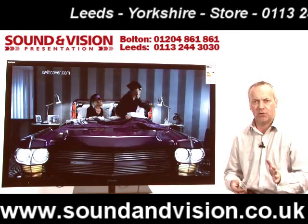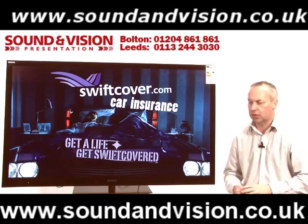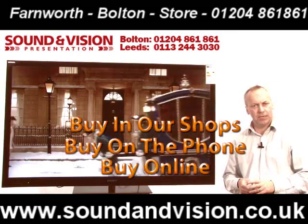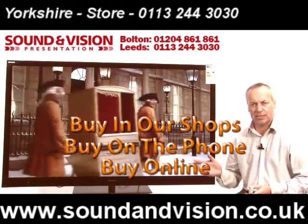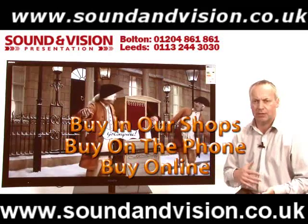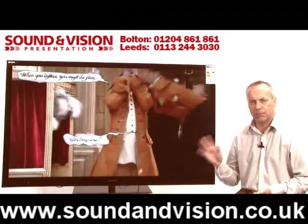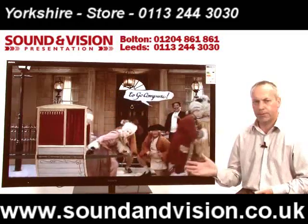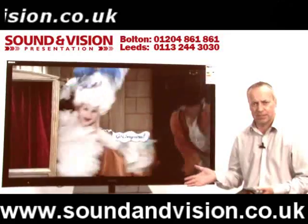As long as you've got that service being broadcast in your area, you've got a free HD service in this particular model range. They've also got WiFi technology built in, so they will access your internet system wirelessly — no need for any external dongles. You can access Facebook, Twitter, web browser, and Skype facility.